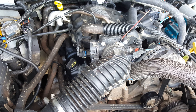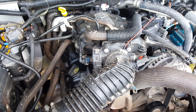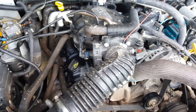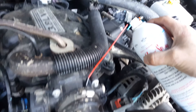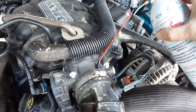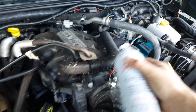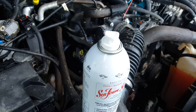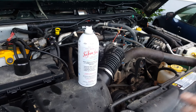Turn it on, and then you want to have them hold the throttle down 1,000 RPMs over idle. While they hold that down, they're going to connect the hose — the little straw to the can — and you just spray the whole thing in until it's completely gone. It should take about five minutes.